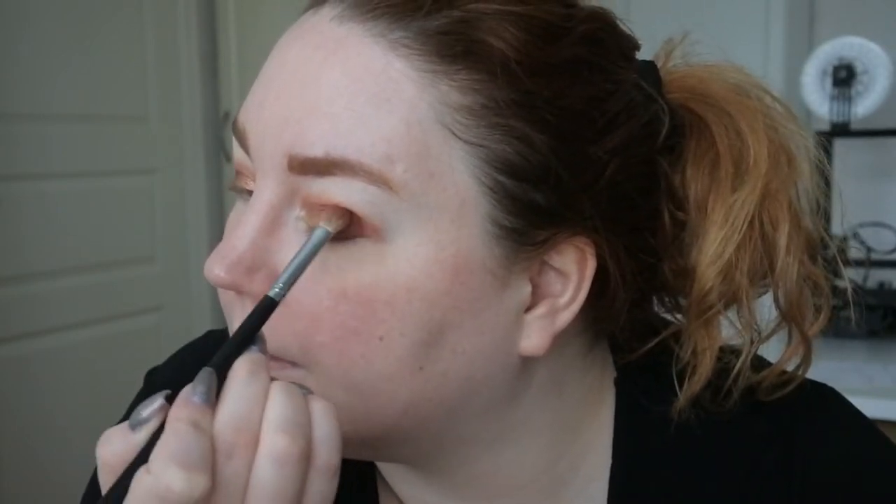I'm going to take the first shade we used, Gemata, and blend it in a bit better. Then I'm just going to do primer, foundation, and concealer, and then we can do the rest of the face together.